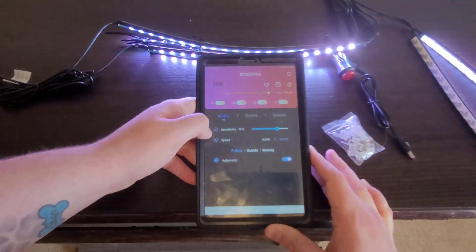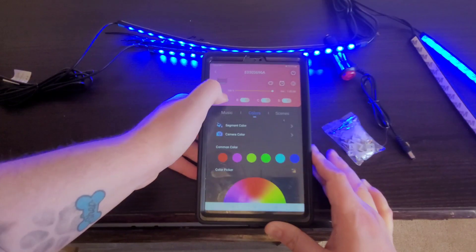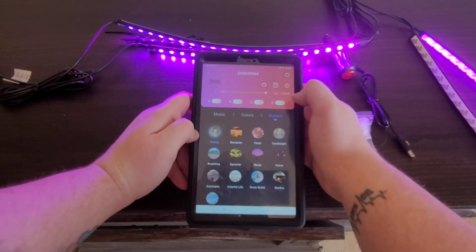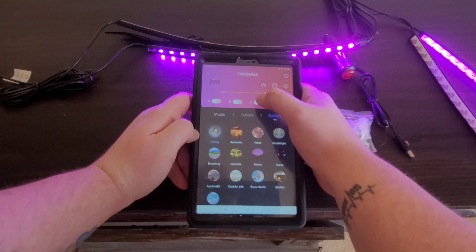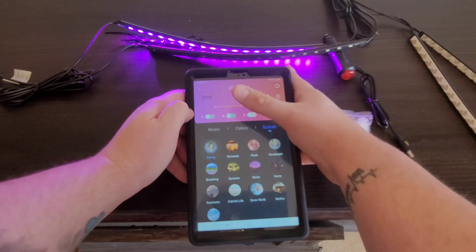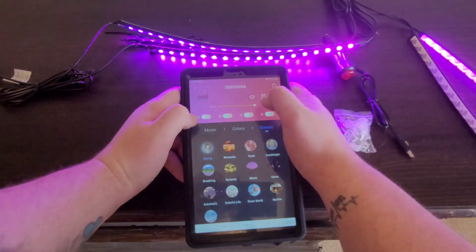We have our music section — pretty much the same setup as the LED strips for the TV. We have our colors, our scenes. One cool thing is you can turn off certain sections if you want, so if you just want certain strips lit up you can do that. So if we turn off everything except section C, now it's just that one strip. Turn everything else back on and everything turns back on.